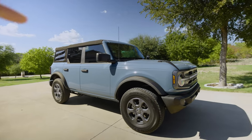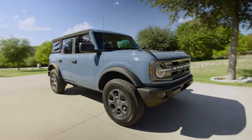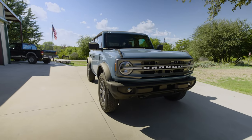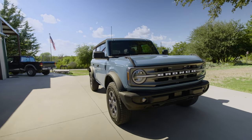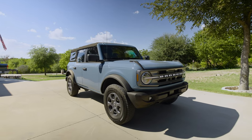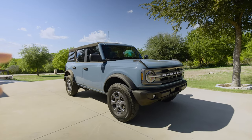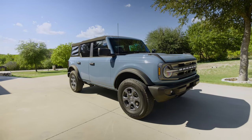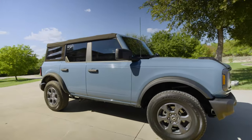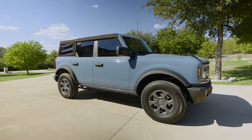So this is my 2022 Big Bend Bronco. I've put about 600 miles on it and I'm absolutely enjoying it — it's a blast even stock. People are turning their heads because there still aren't a ton of these on the road. I really love this Bronco and I look forward to upgrading it and making it my own. If you haven't yet, please subscribe — thanks for watching!